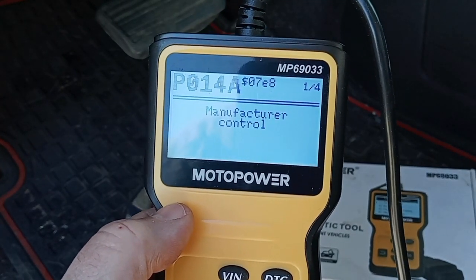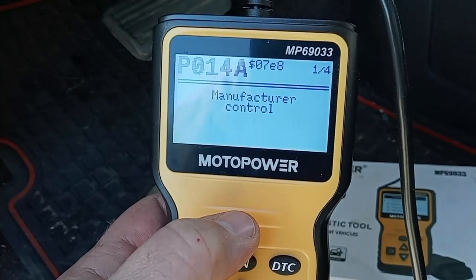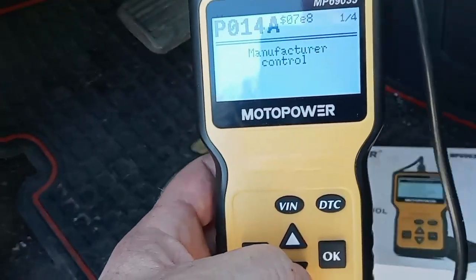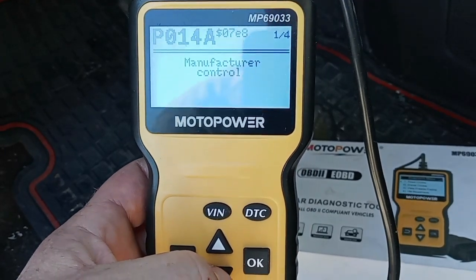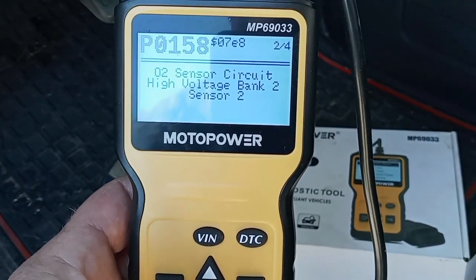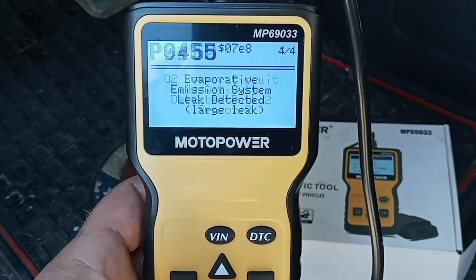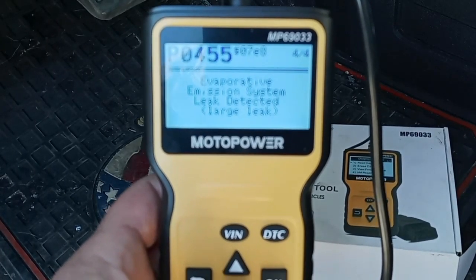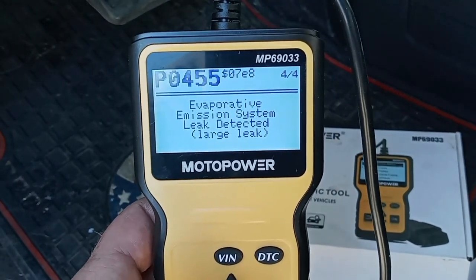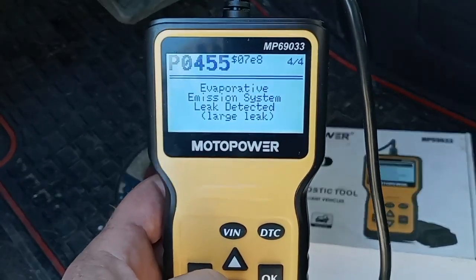This P014A — I think that might be a thermostat code. I just replaced the radiator in this thing on Saturday, and today's Monday, so that could be related. And there's an O2 sensor code — that's what I was saying. And this one here could be the gas cap. All of these are pretty easy fixes, so I'm not really worried about any of them.